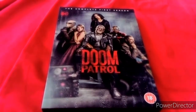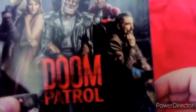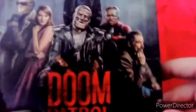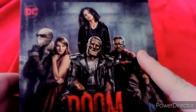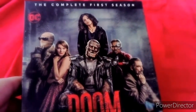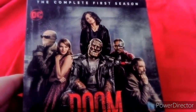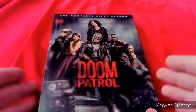Also, there are two Doctor Who actors in this series. There's Matt Smith, who appeared in The End of Time Part 1 and Part 2, and Joivan Wade, who plays Cyborg. He's in Series 8 and Series 9, Peter Capaldi era episodes. He's in two episodes as a guest star.